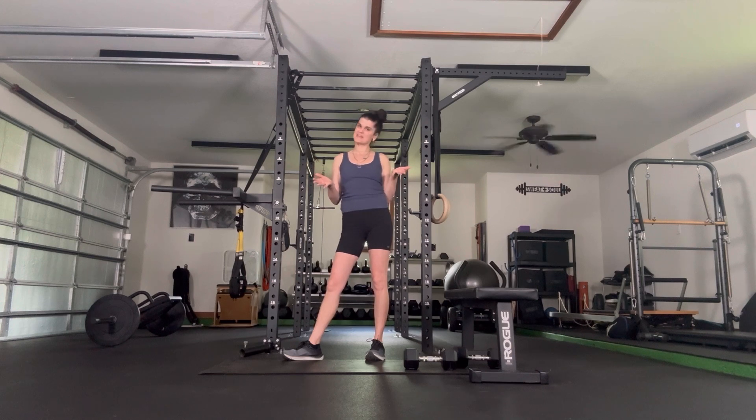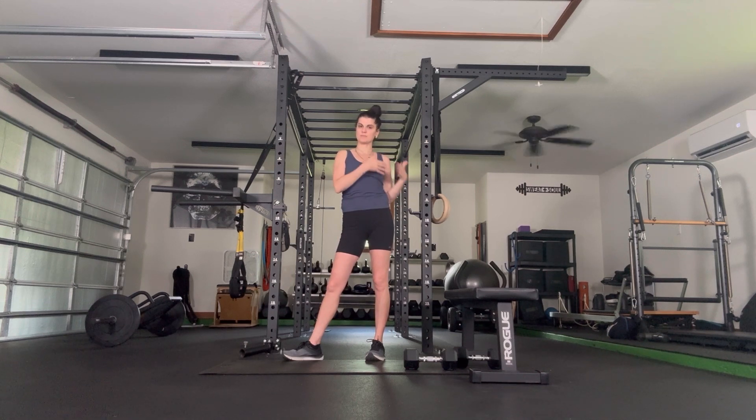Hello, welcome. Thank you for being here. Today we'll use a set of weighted objects. Our limiting factor is going to be going overhead. We also want a bench, chair, couch, ottoman — something that is elevated. We won't be standing on it, but we will be putting body weight onto it.